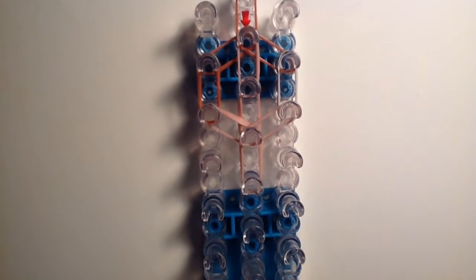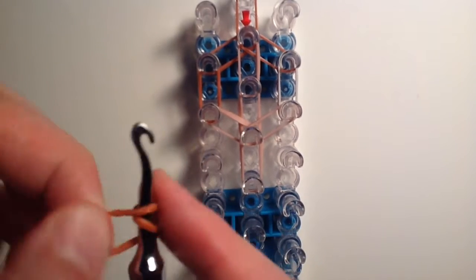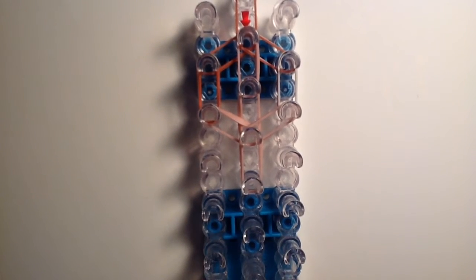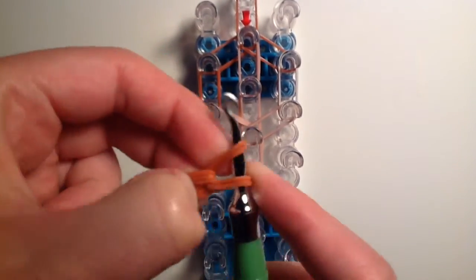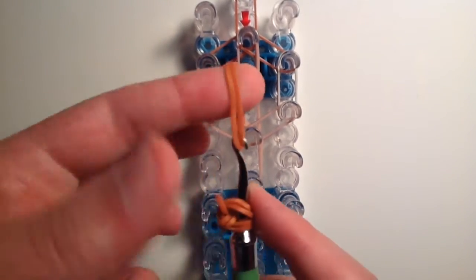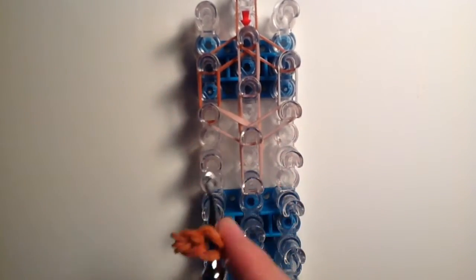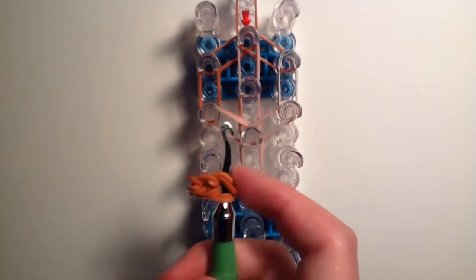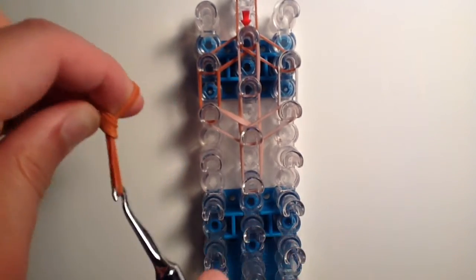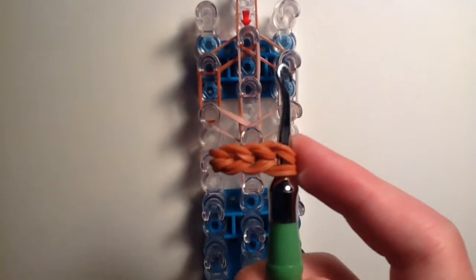Before we continue, we're going to add the hair. Take one caramel band and twist it around the tip of your hook two times creating three loops. Then take double caramel bands, place them on the tip of your hook, slide on the loops and bring the ends back over. Repeat this step — take another double, place on hook, slide on loops, bring ends back over. Do this a total of three times. You can do two or four depending on how long you want the hair, but three links works well.